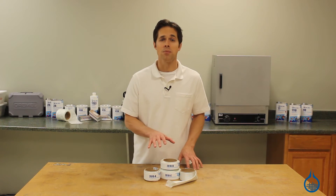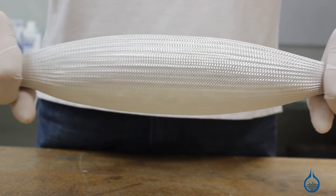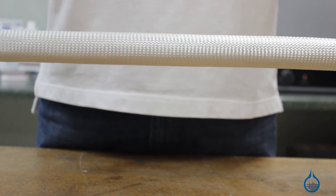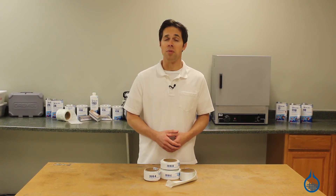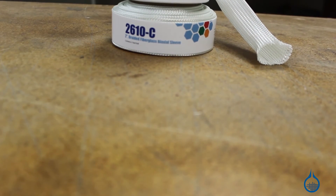These 2-inch sleeves can be increased from their base diameter up to 30% and decreased by 70%. They are made to be used with resin and are compatible with epoxy, polyester, and vinyl ester. And remember, with the first quality commitment from Fiberglass, you can count on the same handling characteristics every time you order from us.